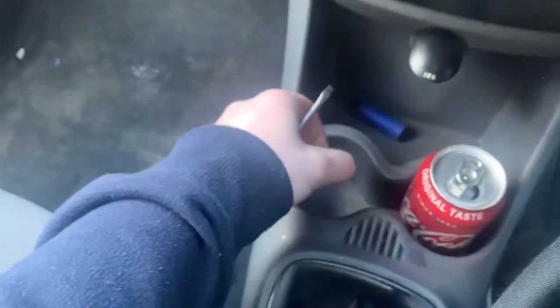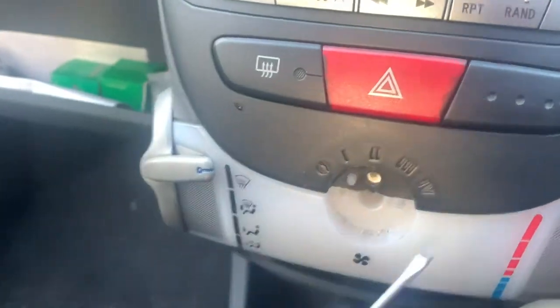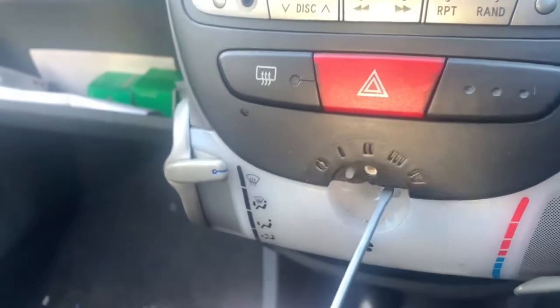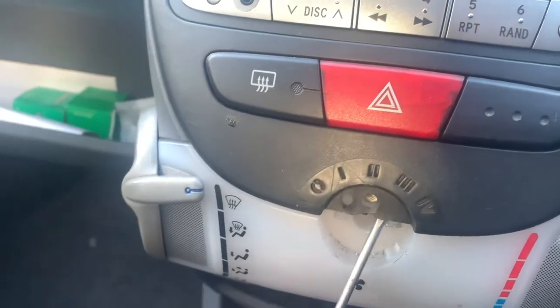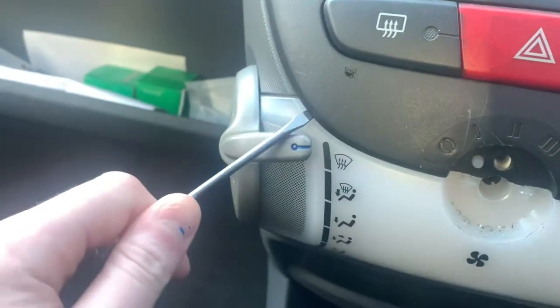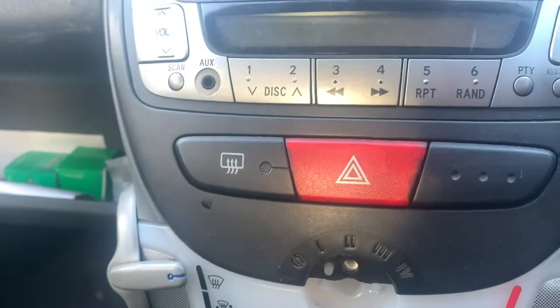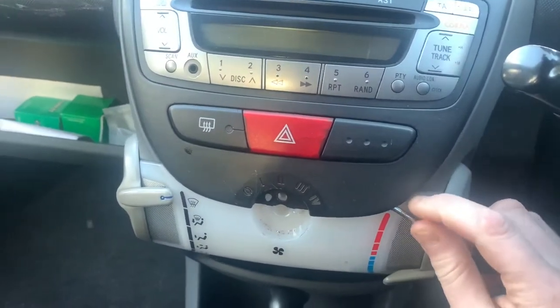Put that in a safe location and then this lifts up. Hang on a minute - I'm sure that should just lift up. Let's be more gentle because I don't actually want to break it - this is the pride and joy, this vehicle. I feel like I'm missing something. Maybe I should watch someone else's YouTube video on how to get this off. I thought I was doing it right but it just seems to not want to come off as easily as I thought.